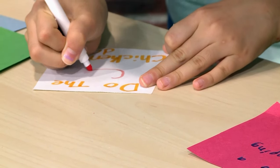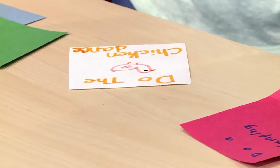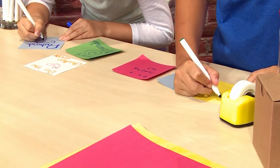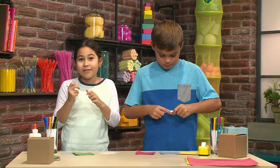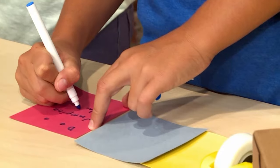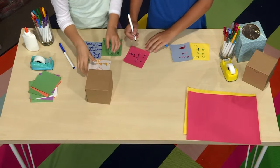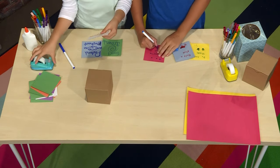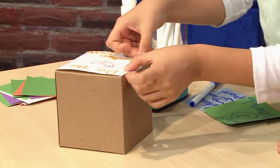I'm gonna put on this card 'do the chicken dance' with a little drawing of a chicken. You can do any actions you really want on these, but you should choose something silly if you want this to be really fun. I'm gonna do a jumping jack on this card. Once you're done drawing all your actions, you can put them on the box. I'm gonna tape them because gluing them might get too messy. You want to tape one action on each side.